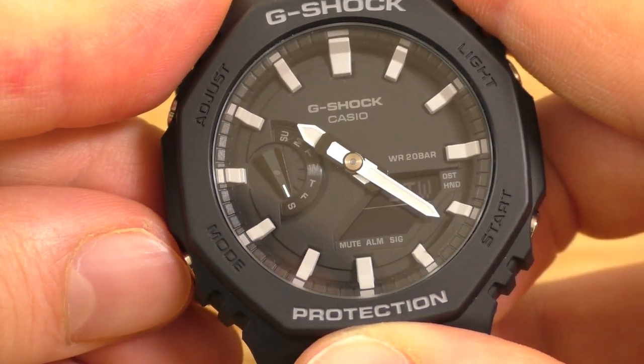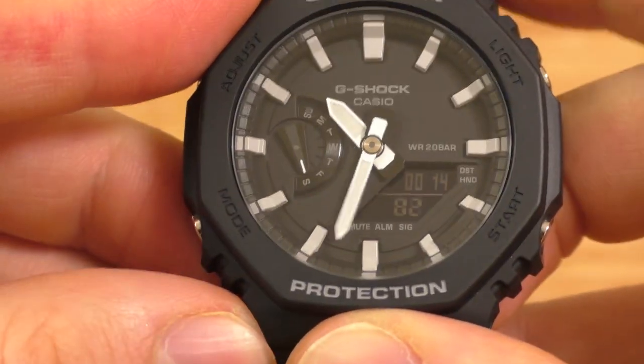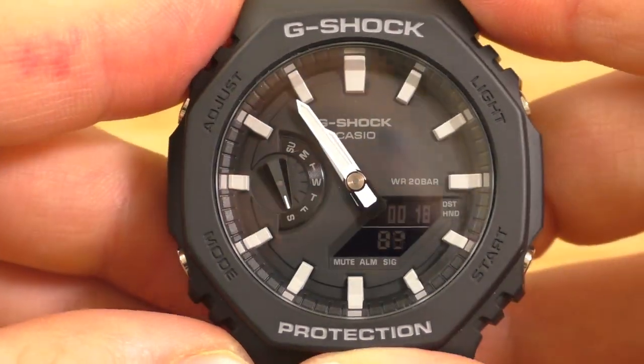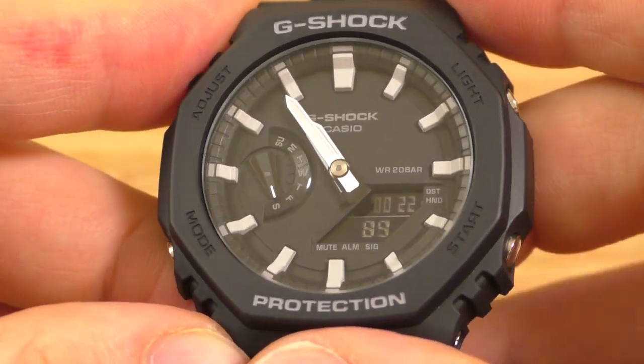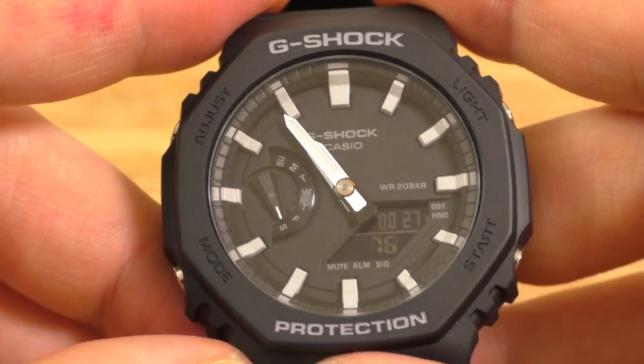I go into stopwatch — I want to see the stopwatch, so I move these hands away. So yeah, in quick situations like in the gym, that could be slightly annoying. But in day-to-day situations, that's actually really enjoyable.